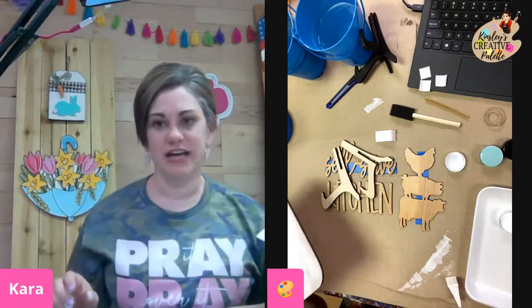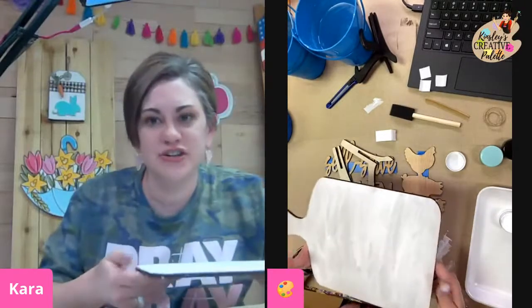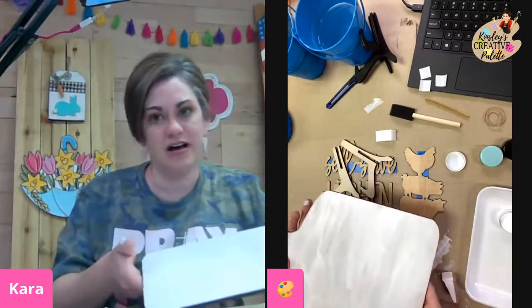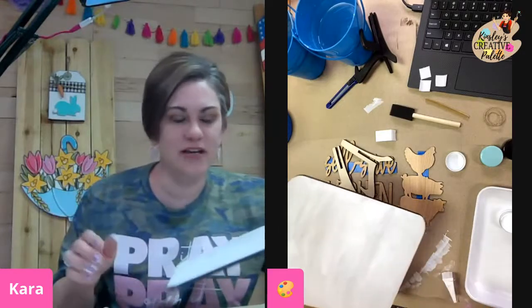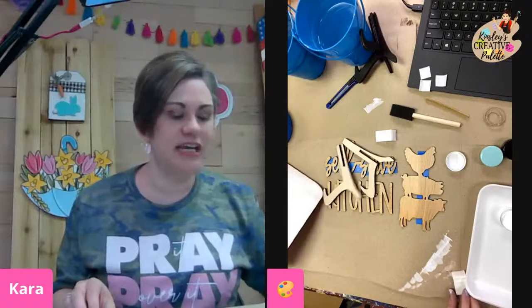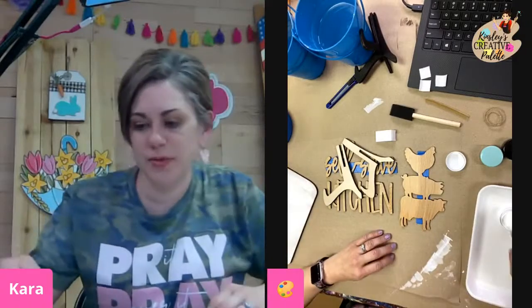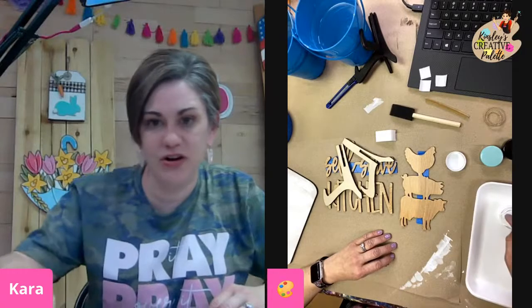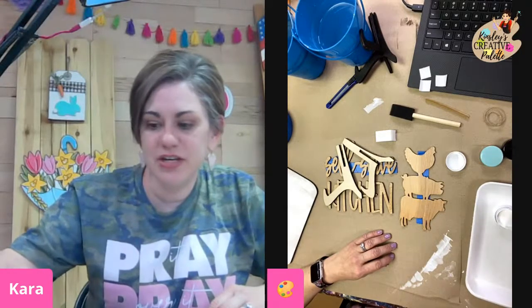Laura Goss just said that she opened her box and cried — her mom passed away yesterday afternoon — but that she loves the box. Girl, I hope that this brings you a little bit of cheer. Not that anything can really cheer you up right now, I'm sure, but just know that we are all praying for you and we love you.